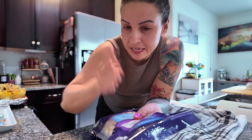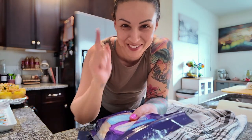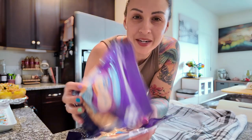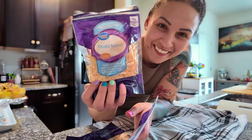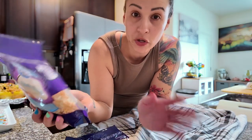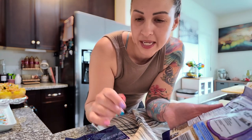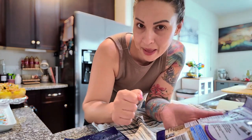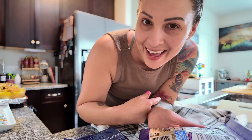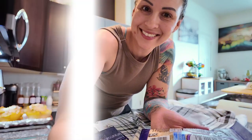We've stuffed all four spaghetti squash boats and now we're topping them with fiesta blend cheese — you can use fat-free mozzarella or whatever cheese you'd like, this is just what I have. We're going to put them back in the oven for about five to six minutes to let the cheese melt, then serve and enjoy.